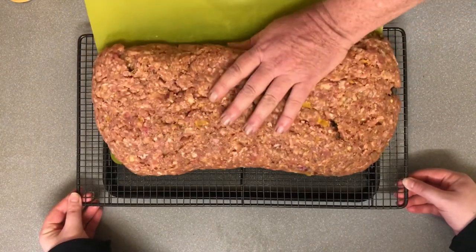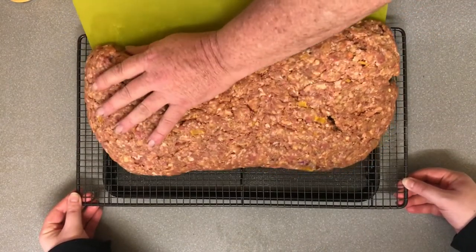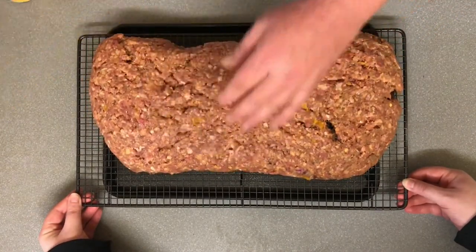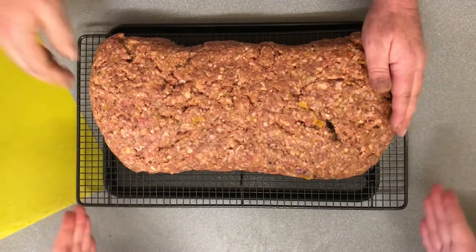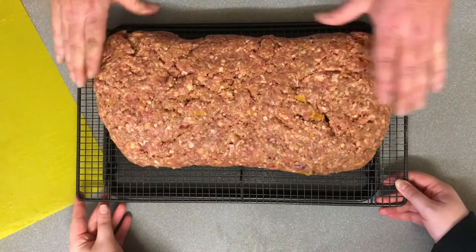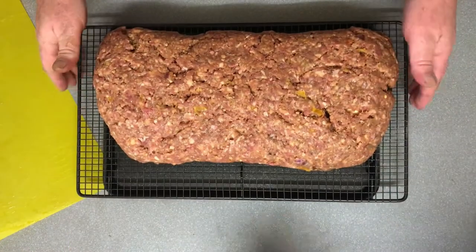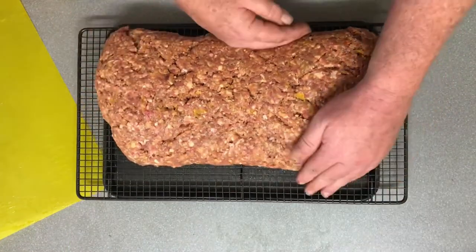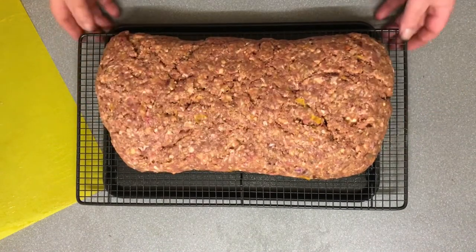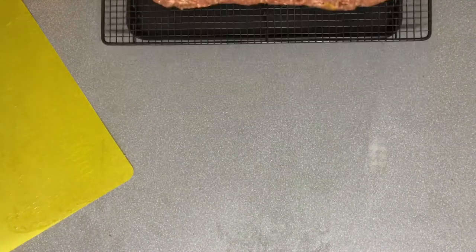My lovely daughter Tina was over at this stage, so she helped to keep things steady for me — and also started bossing me around and telling me how to do it. Unwanted advice aside, we're all set on the tray and out we go to the smoker.